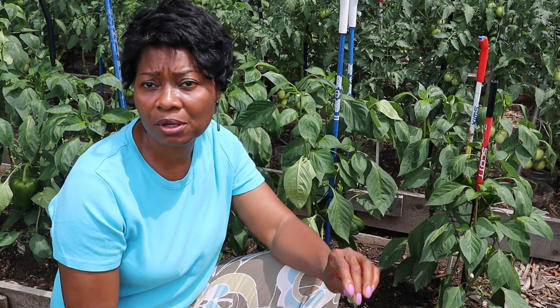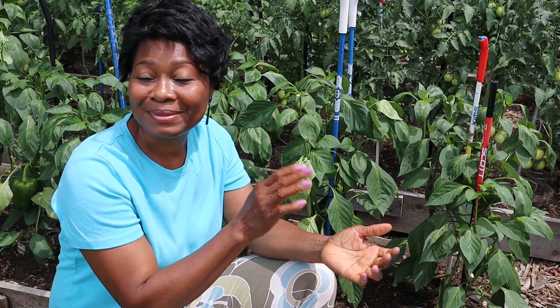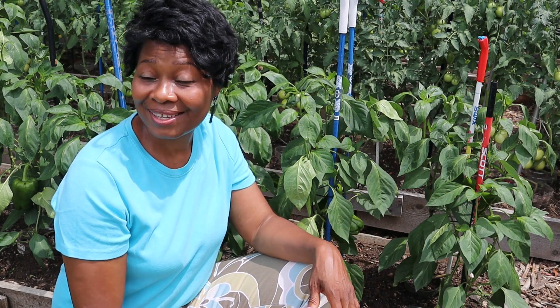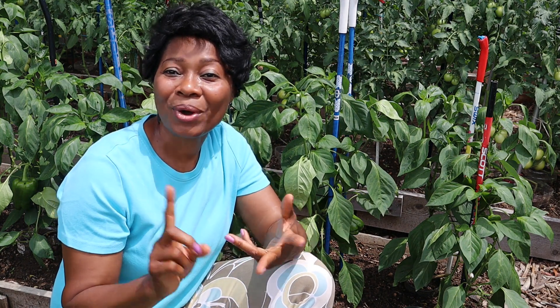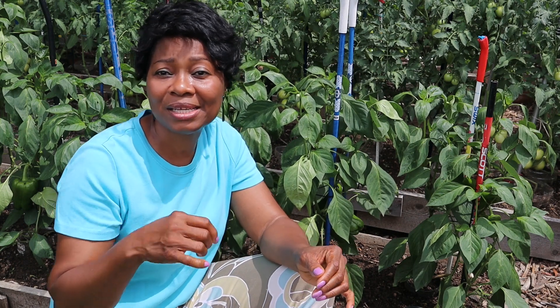Another cause of your pepper leaves flipping over can be insect damage. For insect damage, it usually affects individual leaves, not the whole plant — you're going to see the signs of it, you're going to see holes where leaves have been chewed on. You really can't miss it when it's insect damage. Insects that can damage the leaves of your pepper plants include aphids, spider mites, and whiteflies, to mention a few.